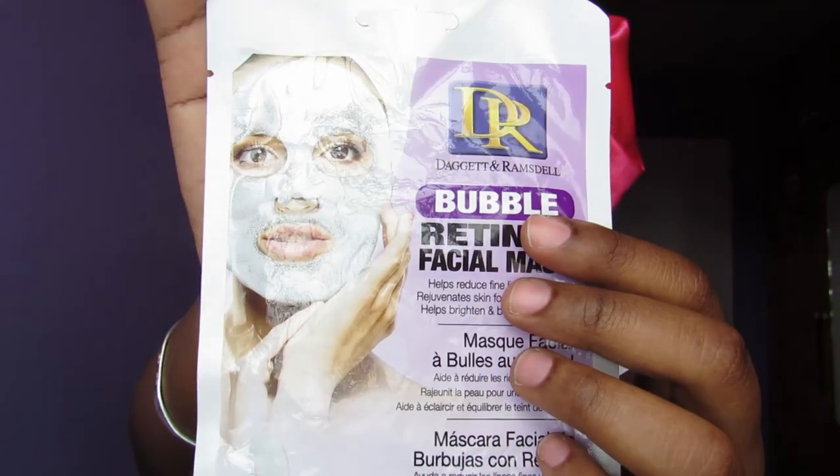So I'm going to be a good girl and follow these instructions before I open the pack. It's like a face mask thing. I don't do masks very often.